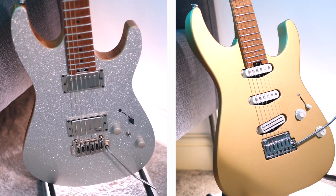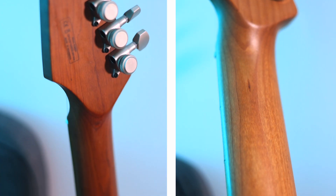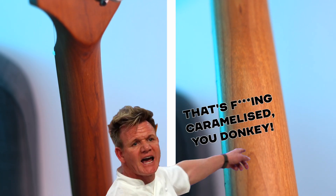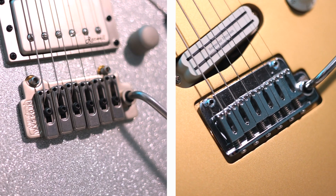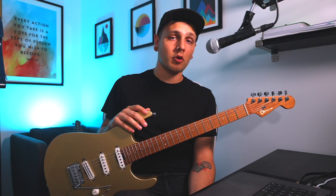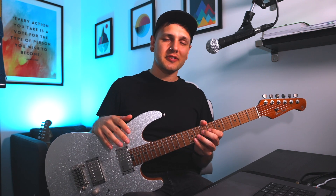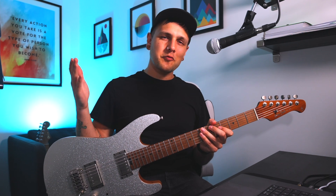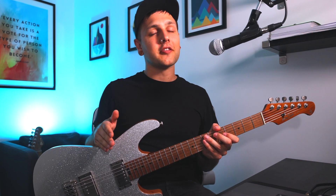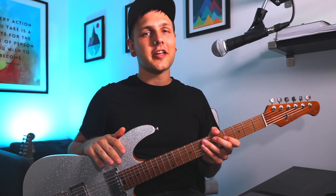Both guitars have an S-type body, 22 frets, roasted or caramelised maple necks depending on whether you're Gordon Ramsay or not, locking tuners, GrafTech nuts, two-point tremolos, and one volume and one tone. While those guitars have their differences, it's kind of undeniable that they're both going for the same type of player. So can you really get an affordable Harley Benton that can hold its own against the legendary Charvel?